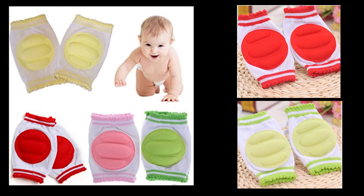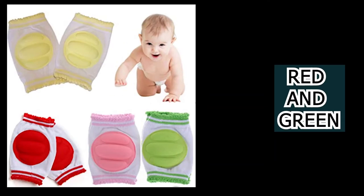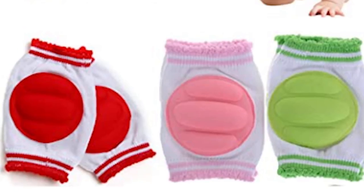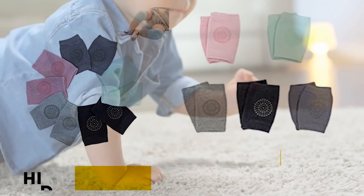There are a range of styles, patterns, and colors to choose from with Flying, from cute animals such as giraffes and elephants to simple colors such as red and green. Finally, these designs offer you the ability to match the pads with your baby's outfits.